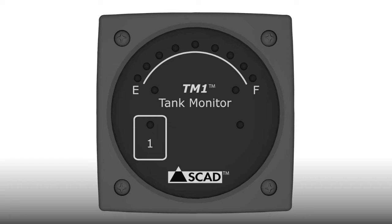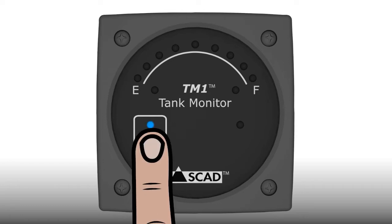When power is applied to the monitor, the lights will cycle through turning on as it boots up. To enter setup mode, press and hold the touchpad. In a couple of seconds, lights will turn on starting from the 1/8th light through the 7/8th light, and then turn off. This means the monitor is in setup mode.